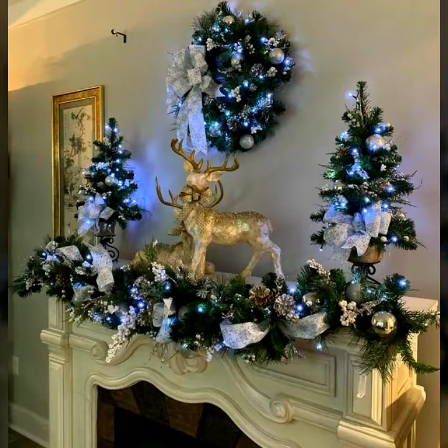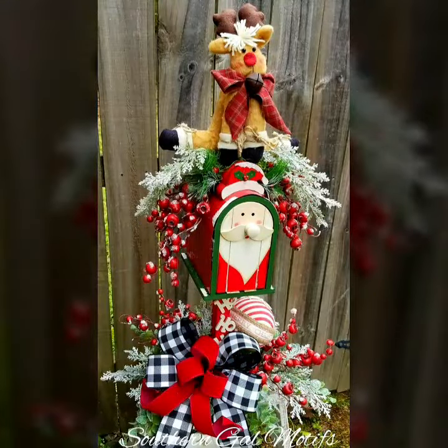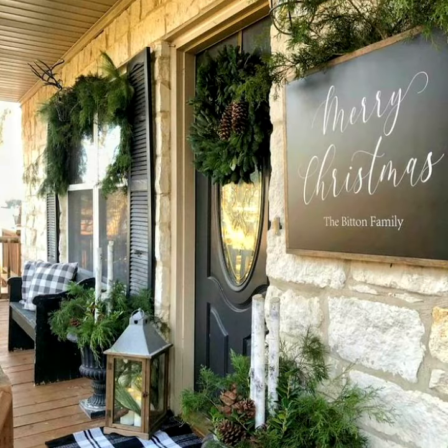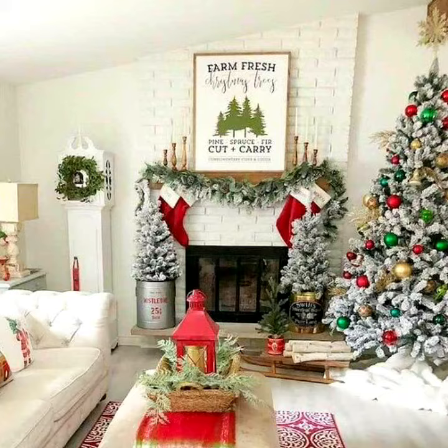Thank you so much guys for liking and supporting my channel, because outstanding witch designs are available here.